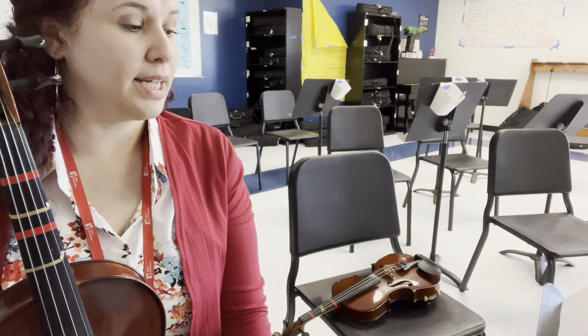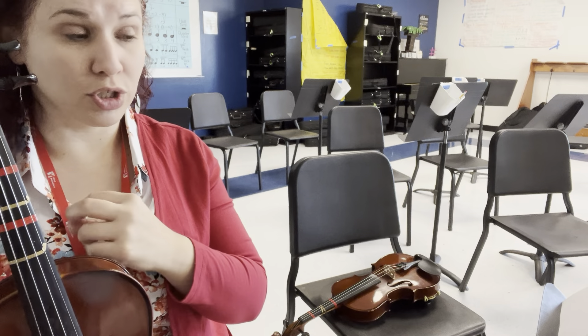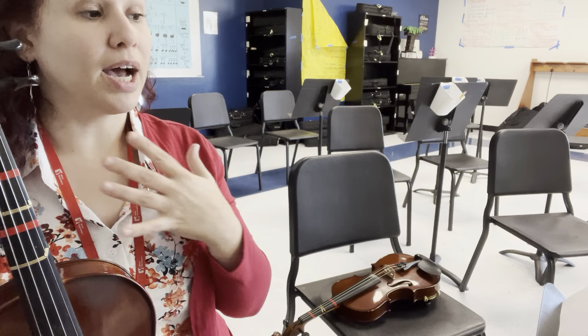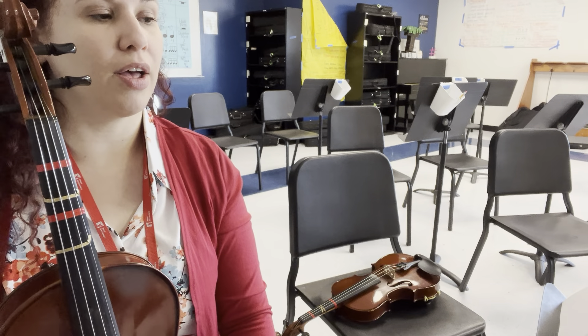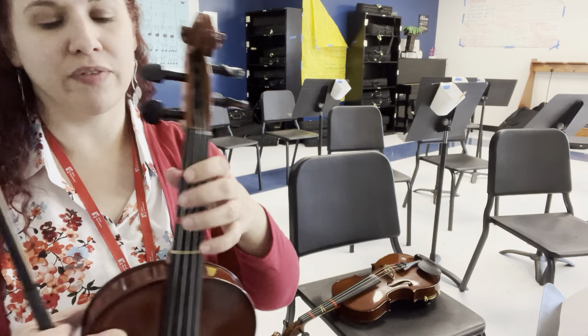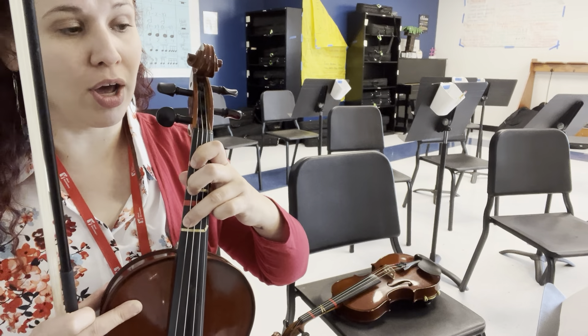We are in the key of C major here at the beginning, so make sure we are playing low two on A and low two on D. You do have a couple of accidentals thrown in. If you look at the fourth measure after rehearsal one, you have an F sharp — so make sure we get that high three stretched up on our C string.